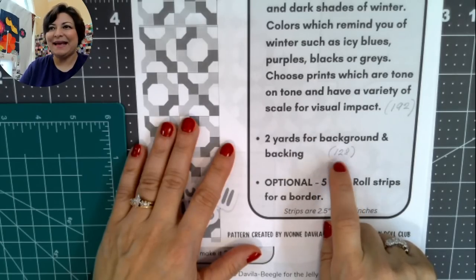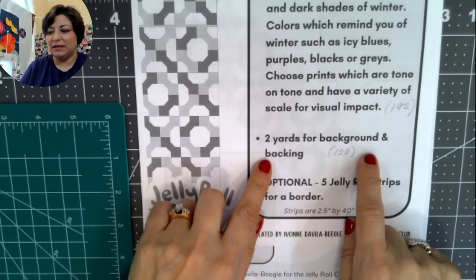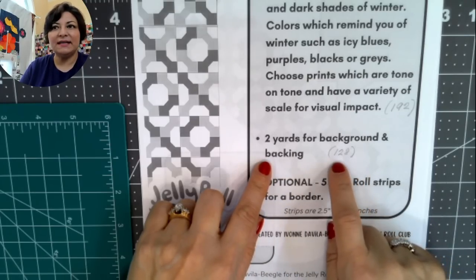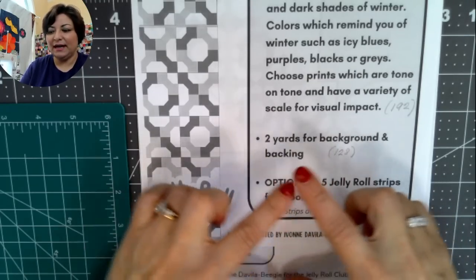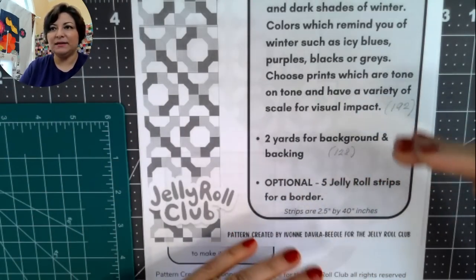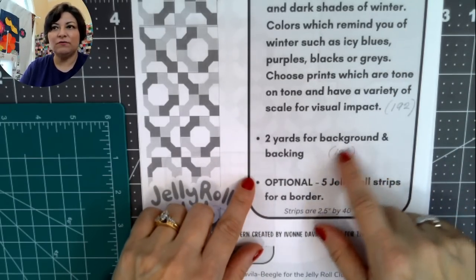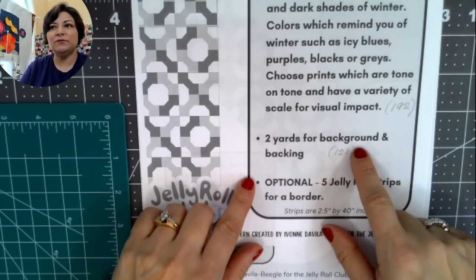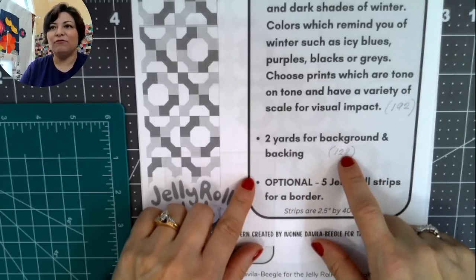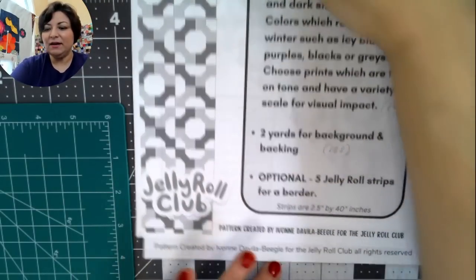You'll also need two yards of background and backing fabric. I'm assuming you'll use the same fabric for both. If you don't want to do it that way, you can save that full-length piece — two yards by 20 inches — for next month's table runner, and use a scrappy backing or plain muslin instead to save yourself some money.